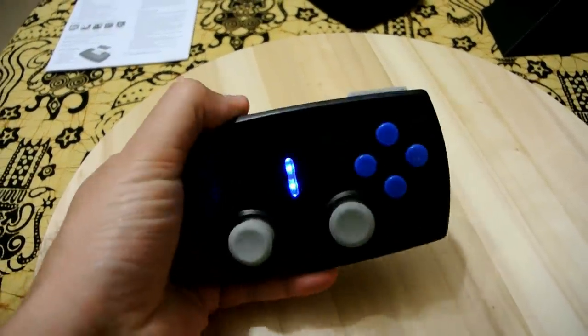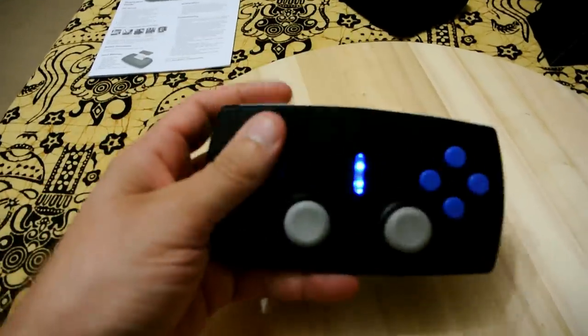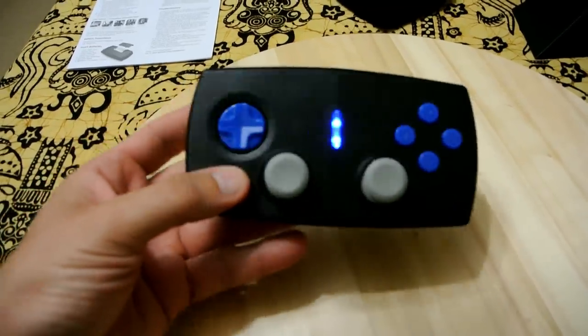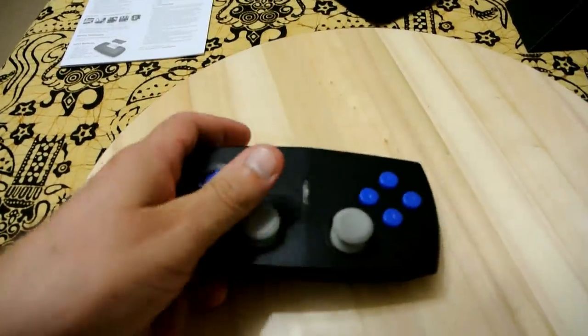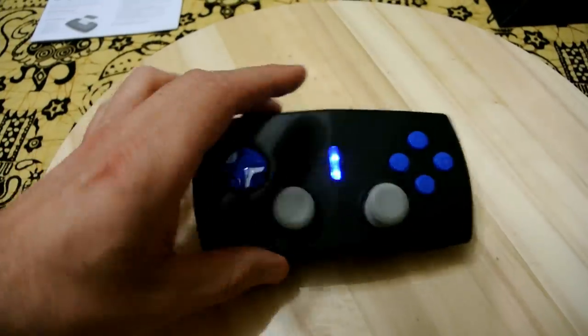The instruction manual and stand are included — the stand is quite solid plastic. The controller itself has a somewhat unusual design shape. I don't know why they chose a rectangle box shape when they could have done more of a curved shape to mold into the hands, but the proof will be when we actually test it on some games.